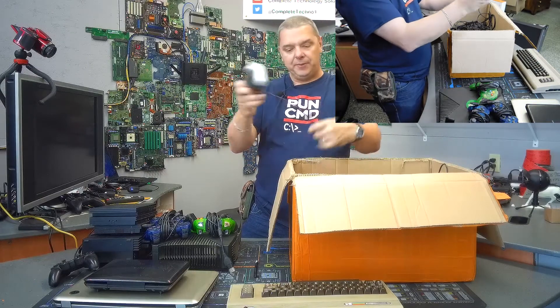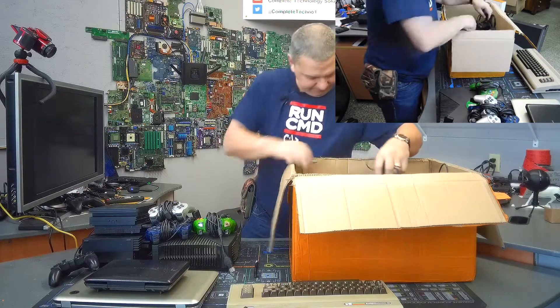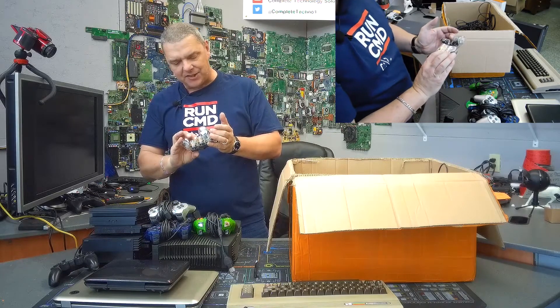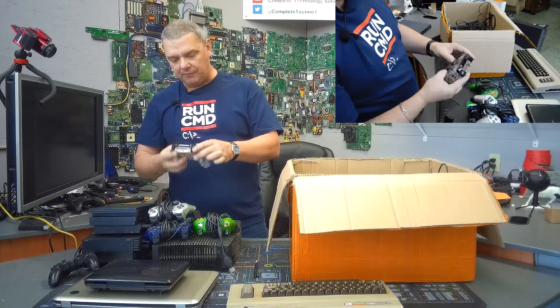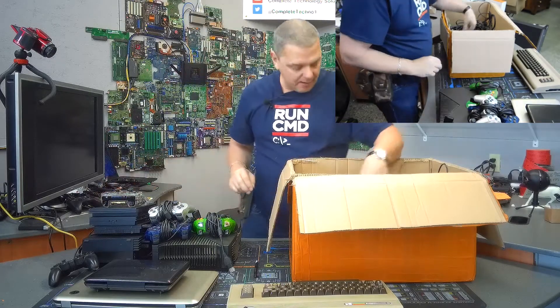And this looks like another PlayStation controller — yes it is, so that's three. And this looks like a wireless controller — it's a wireless Afterglow. It's got a sync on it, so this might sync to the PlayStation as well, but we'll have to see. The batteries don't look like they're rotted yet, so that's good news.